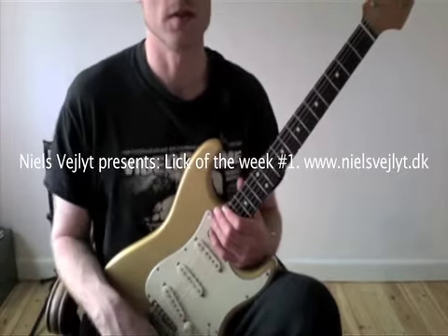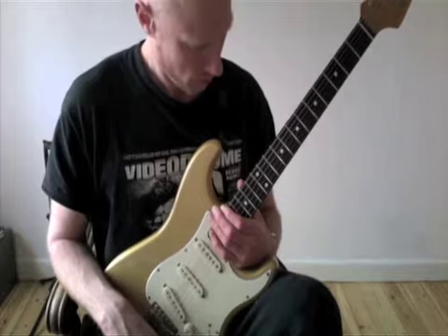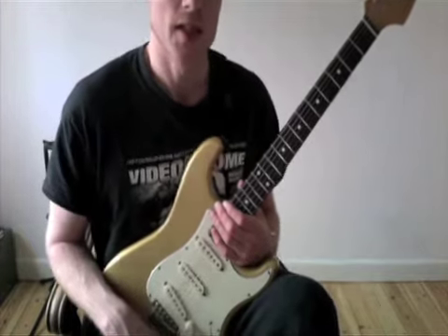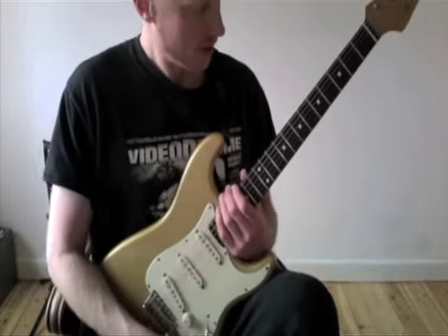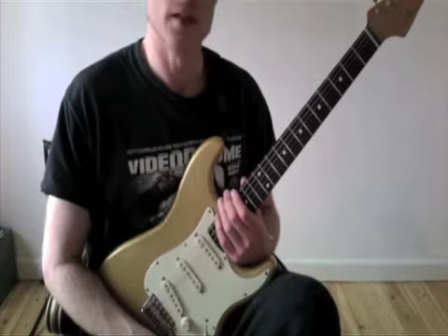Hi there and welcome to the first lick of the week. Today I'm going to play a sweep picking and multi-finger tapping lick in A minor slash C major.